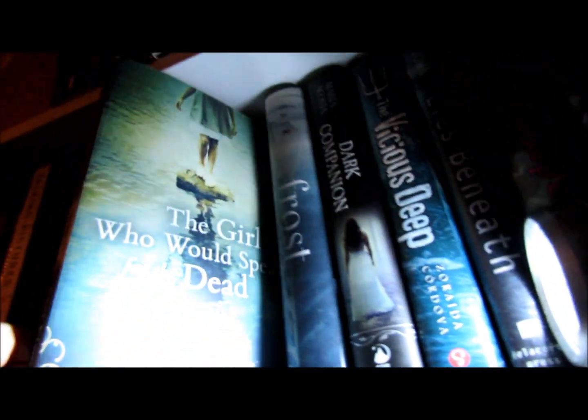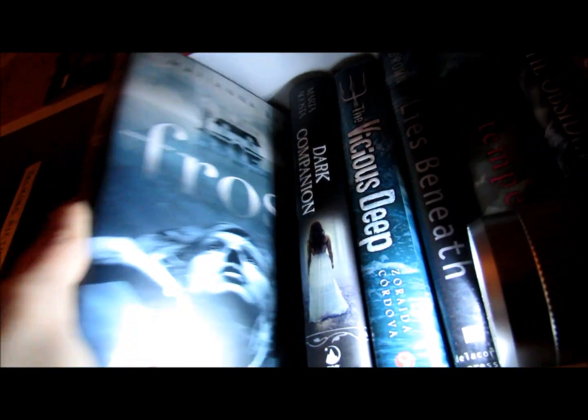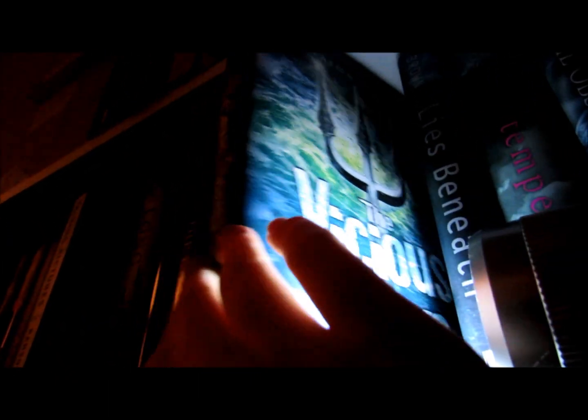Then I have got The Girl Who Would Speak for the Dead by Paul Elwork, Frost by Marianna Baer, Dark Companion by Marta Acosta, and The Vicious Deep by Zoraida Cordova.